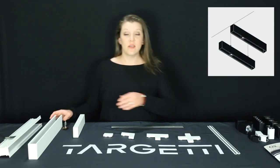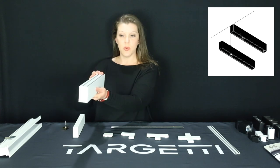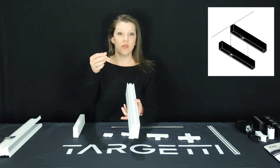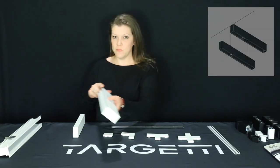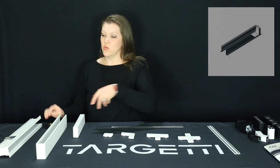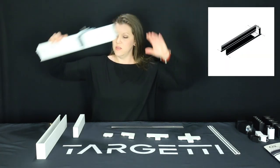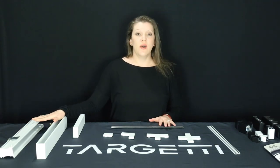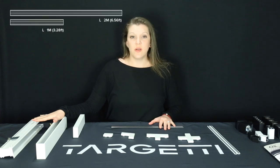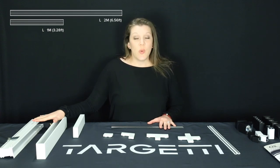Optional profiles include a surface mount profile or a suspension profile. In the suspension profile, you have a suspension bracket that can be slid onto the back of the profile and adhered at any point. You also have a recessed profile with flange that can be recessed inside your cavity for a nice seamless look. These are available in the same standard lengths at 1 and 2 meters — 3.28 feet and 6.56 feet — and can be used with optional joint connectors.